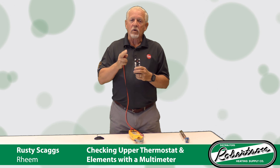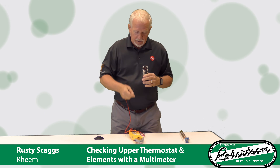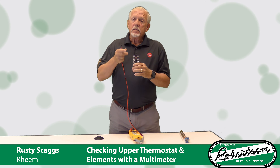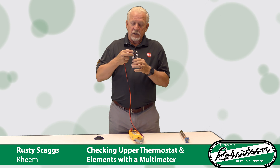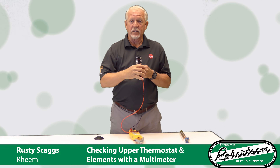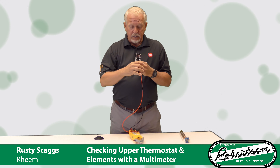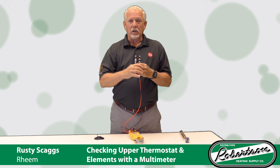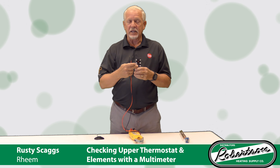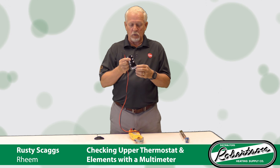You can also do this with power on. Set your meter to voltage AC, 600 volts AC. Go to your upper thermostat, touch your two probes across both leads — one leg to the other leg on the top. You should have 240 volts. Then drop down to the other two leads below it. If you have 240 on the lower side and 240 on the upper side, that's telling you that ECO is good. You didn't have to turn your power off and take all your wires loose, so it's a quick way to check it.